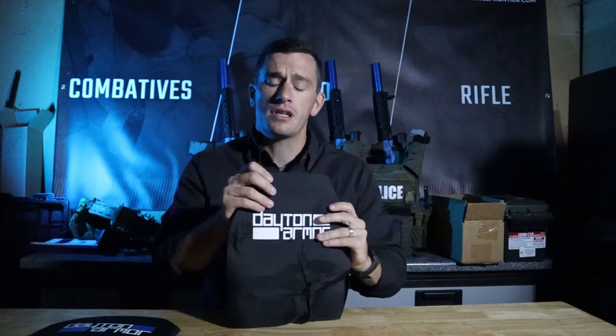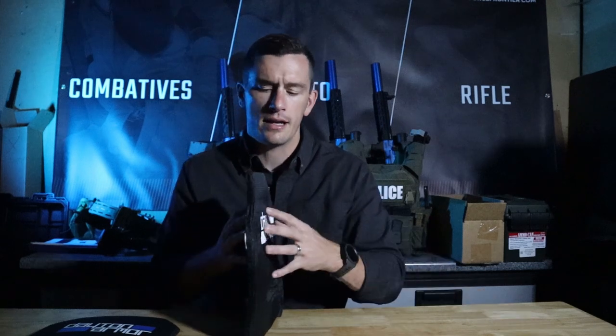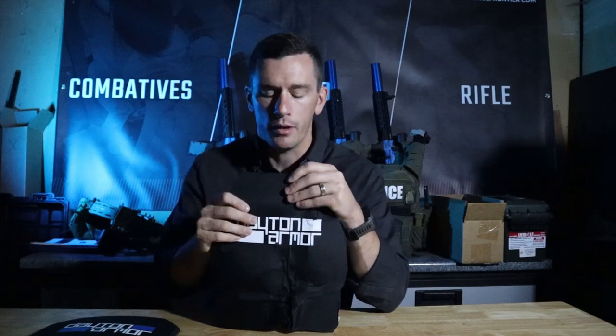Obviously, I'm talking specifically about the rounds that this plate is capable of stopping. So again, 7.62x51 M80 ball — this will stop that and anything of any lesser threat: 9mm, .44 Magnum, you name it, this will stop it. Obviously, if you exceed the level of protection that this is rated for, it's going to go through the plate. That's the whole point.